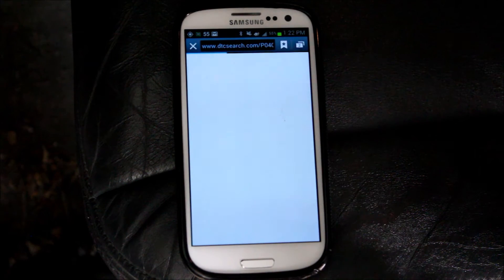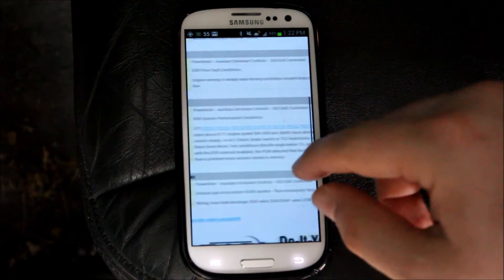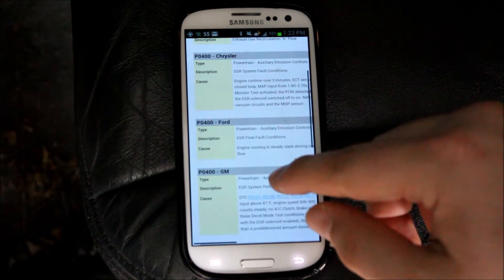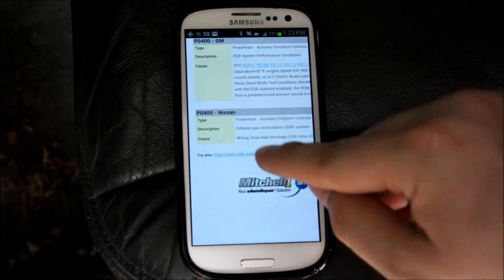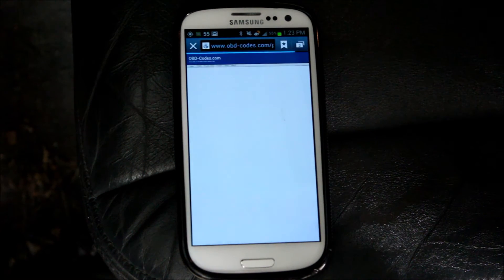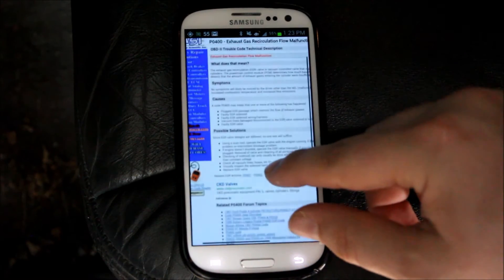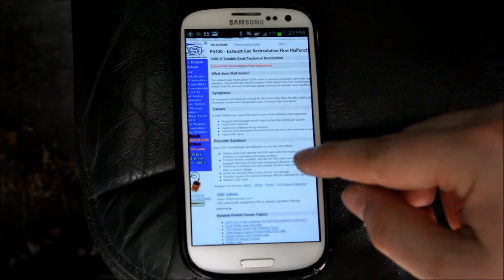It will take you to DTCsearch.com. If you have the certain models, it will show you exactly what it does and what causes it. Also, on the bottom, there's a link for OBDcodes.com. This gives a more general approach, giving the symptoms, what it means, the causes, and the possible solutions.